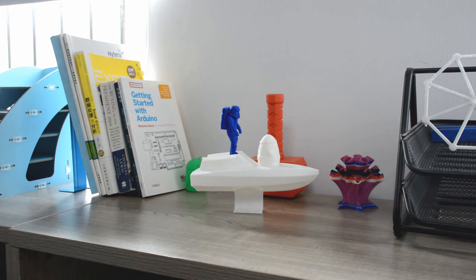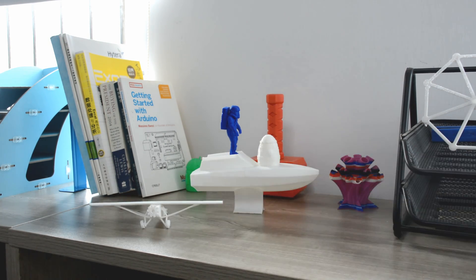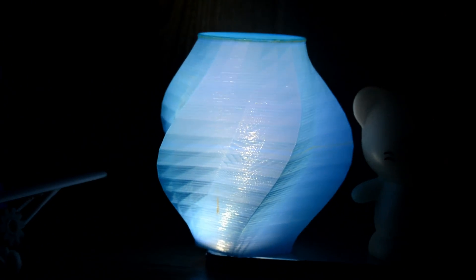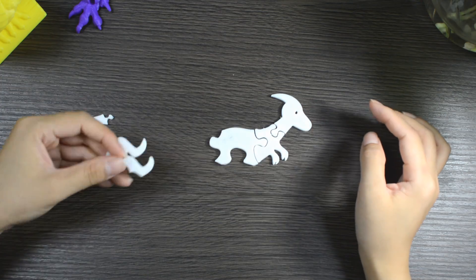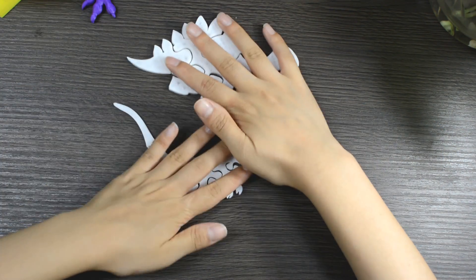Children have always loved creating things, whether it's on paper via a drawing, or in the 3D world via building blocks like Legos or magnetic bars. 3D printing takes things a step further, unveiling an entirely new means of creation. 3D printing has proven to be a capable aid to further the development of education and stimulate children's creativity and imagination.